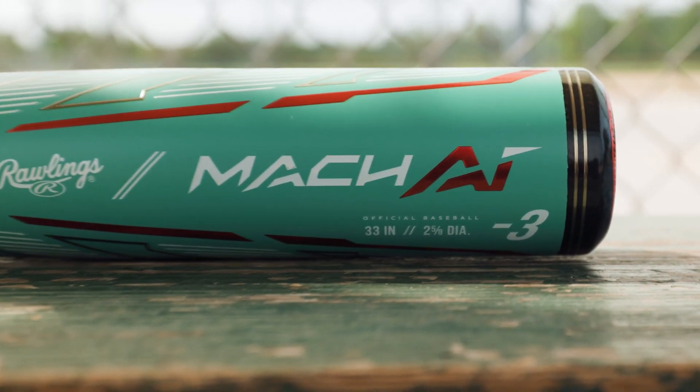The Mach-AI introduces a game-changing technology into the Rawlings lineup for the 2024 season. Available in all three baseball certifications and in core drops and sizes, this franchise truly offers a bat for any hitter.